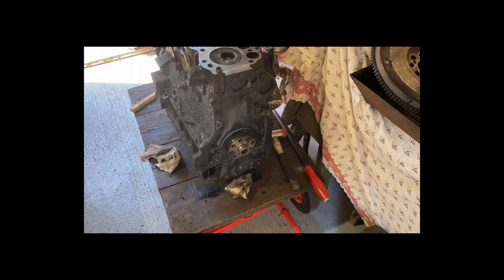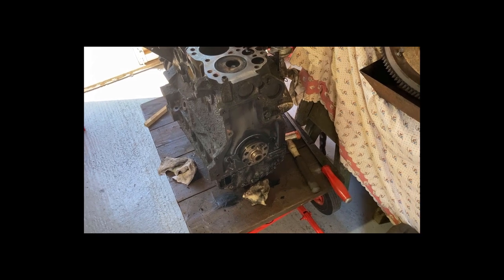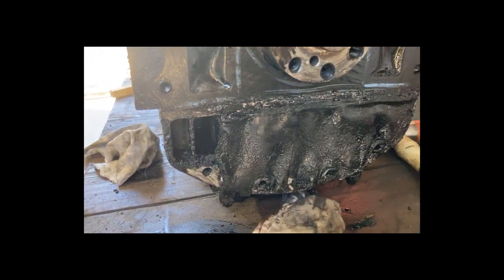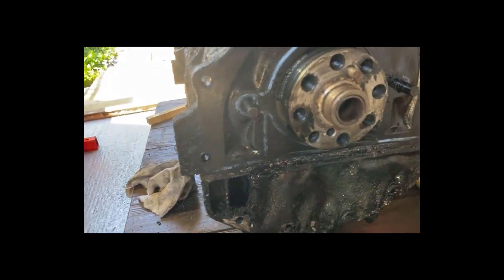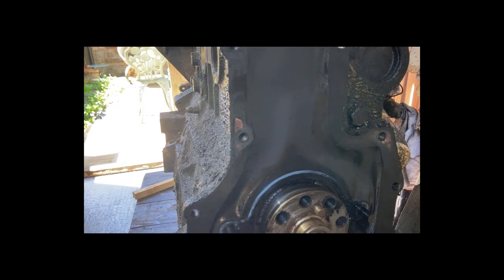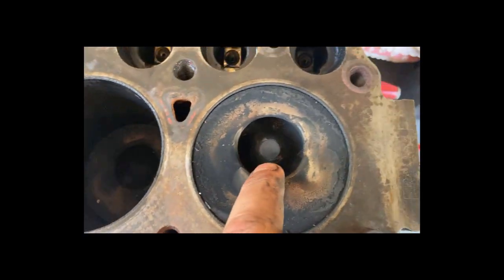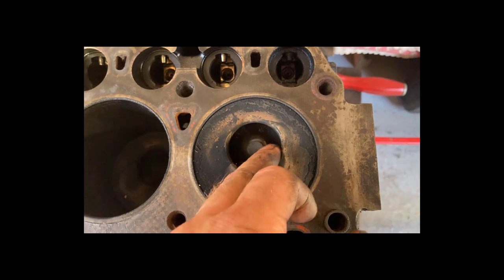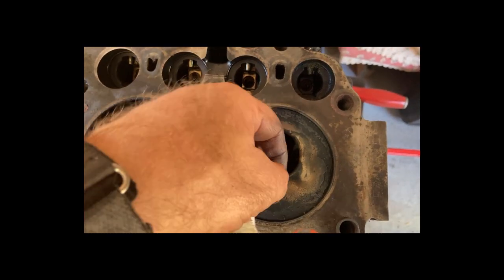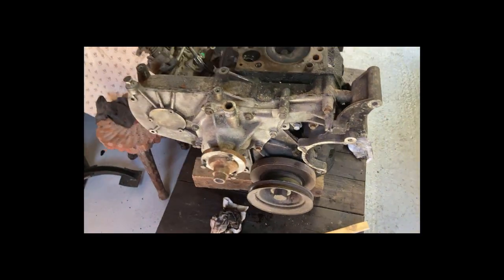A bit more progress - got the flywheel and flywheel housing off, along with the starter motor and lights. The back end is pretty much done now. Interestingly, in the process of taking the flywheel off I noticed for the first time that it's turned over quite a big recess in there. I'll have a cunning plan for that. Need to take that lot off next.